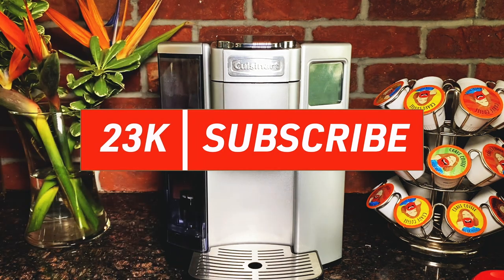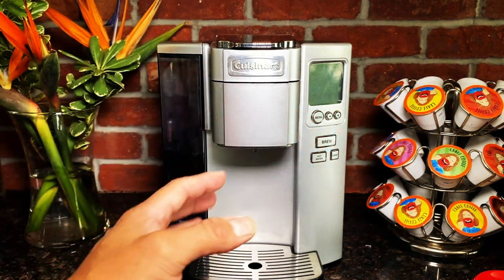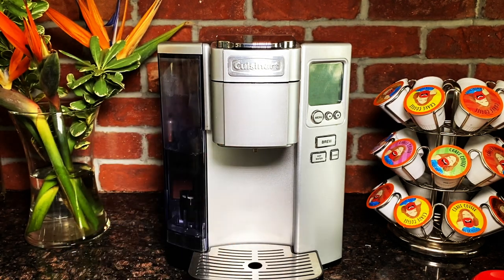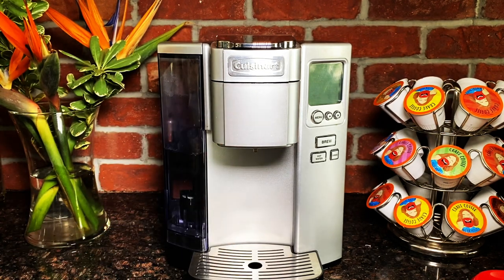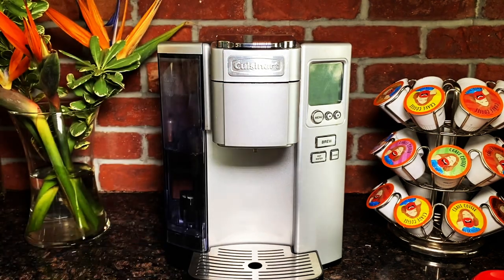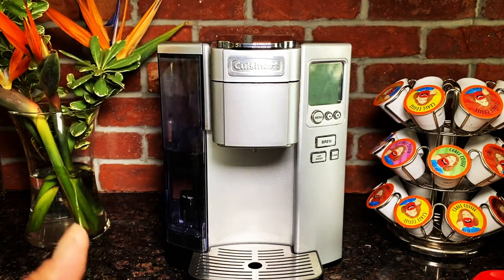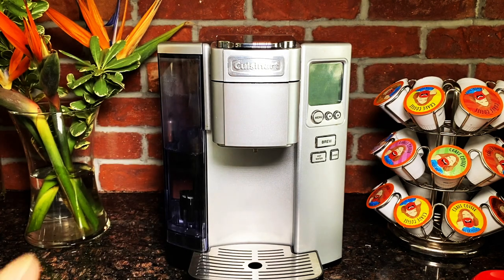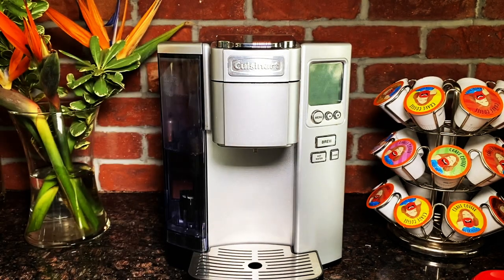I started out with the Keurig but had some problems with it, and since then I've gone to this Cuisinart model. It makes a great cup of coffee, stays hot longer than the Keurig, and knock on marble — we've had no issues with this unit since we got it. I'll leave a link for this in the description box below.